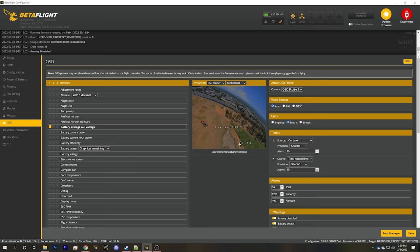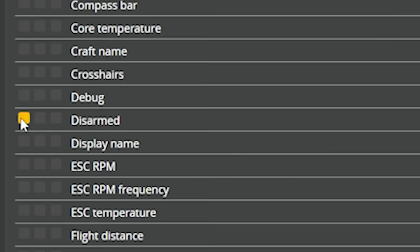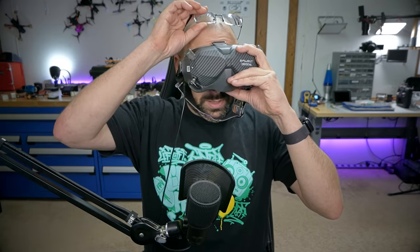Battery average cell voltage is useful because regardless of whether you're using a 4S or 6S battery, as long as you remember that 3.5 volts average cell voltage is roughly where you should stop flying, this display works for any pack. Also worth turning on is the disarmed indicator, which shows whether the quad is armed or disarmed, or whether it's in angle mode. Position it somewhere that looks right, then hit save.